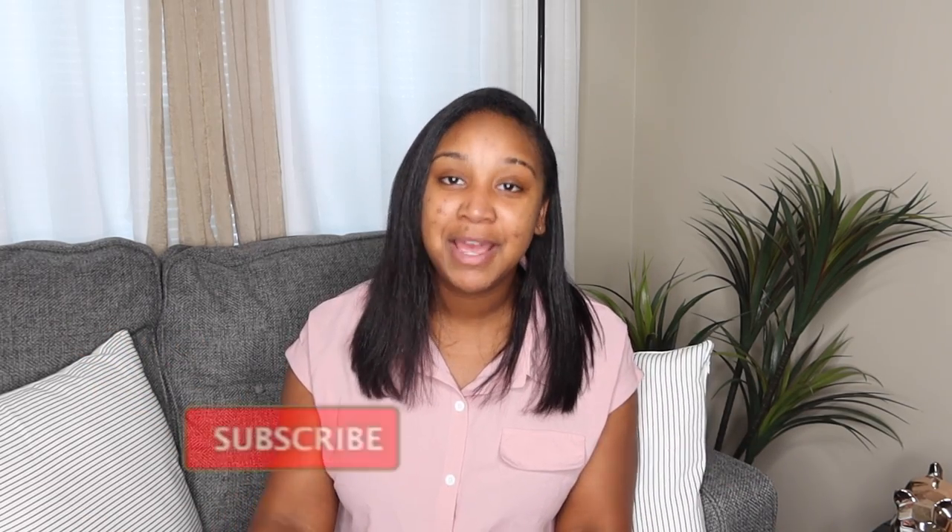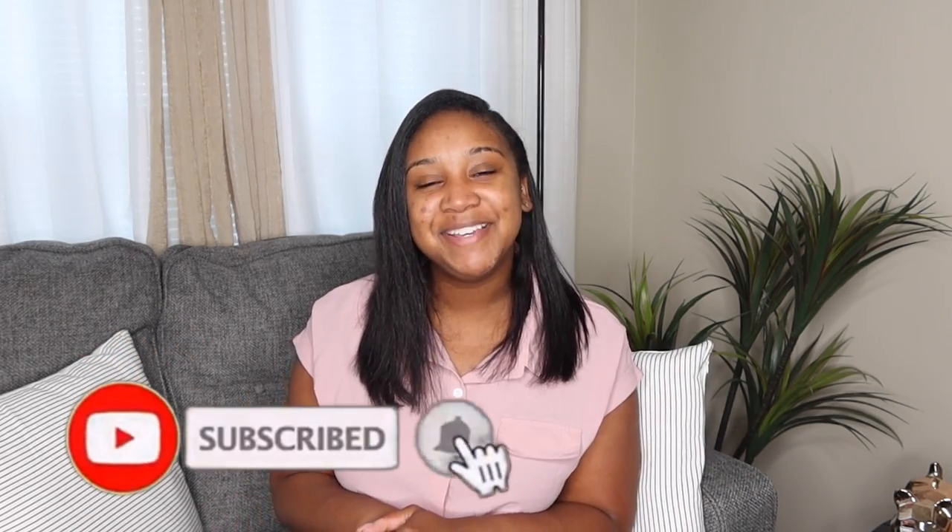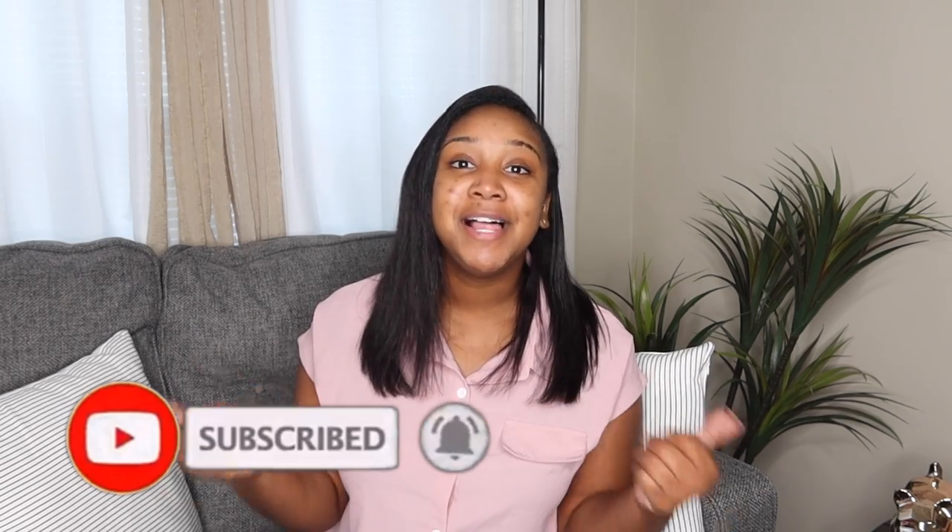Hey, what's up y'all, welcome back to our channel! My name is Mirajah. If you're new here, please don't forget to hit the subscribe button, turn on your post notifications, like the video, give it a thumbs up. Definitely subscribe — we need you to subscribe, so hit the subscribe button. It's either over here or over here, wherever it is, please hit it.